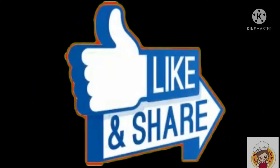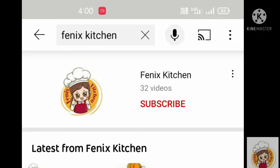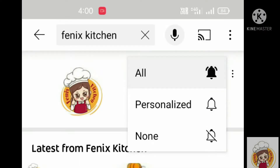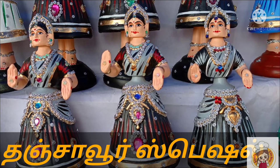If you like, share and comment, subscribe to our channel and click the bell icon and the notification button. Welcome back to Phoenix Kitchen.